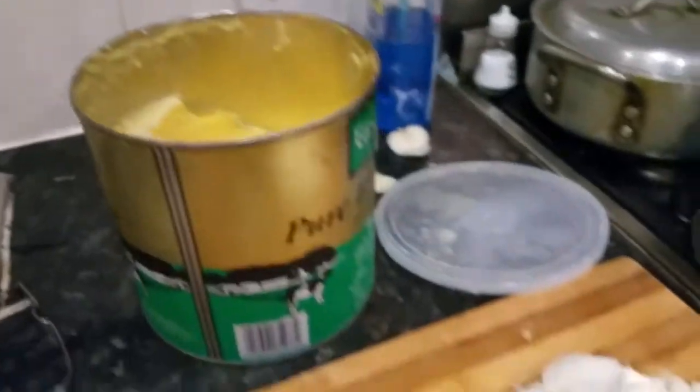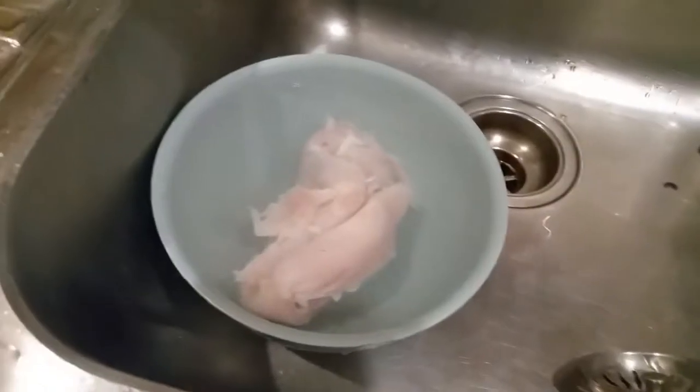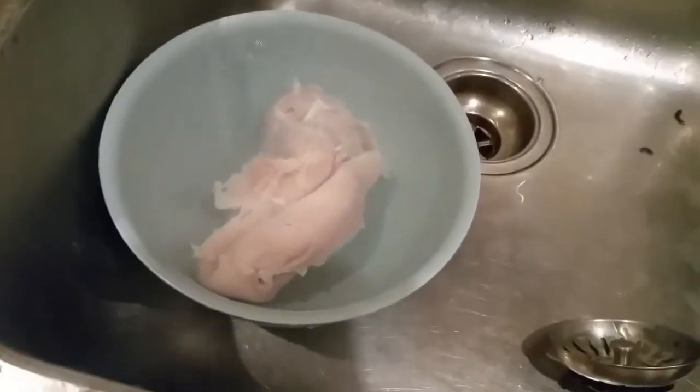And obviously we are going to put some ghee in, and we are going to chop small pieces of chicken — the rest of the chicken goes in here.